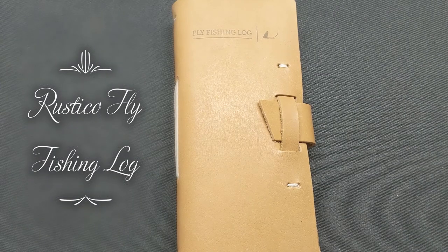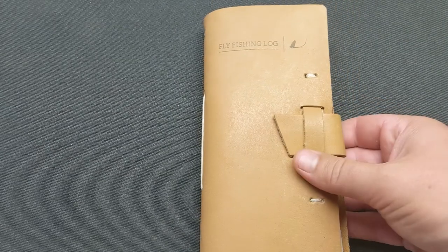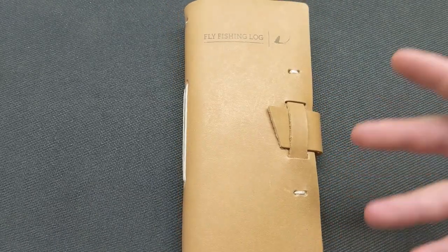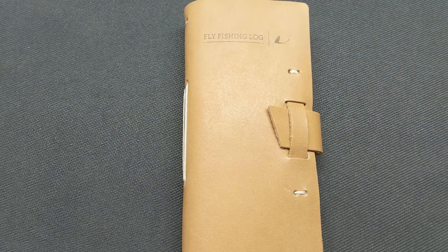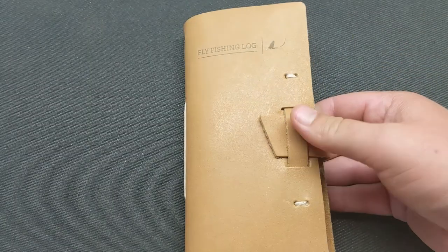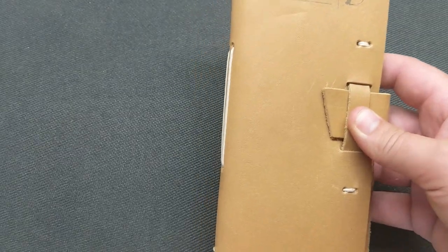Hey everyone, welcome back to the channel. I mentioned in one of my other videos that I like to keep a log book whenever I go out fishing. I used to just have regular composite notepads or different things like that where I would write down the details of my fishing trips. Recently I was on the internet looking around and I found this sweet little setup.